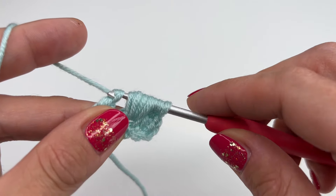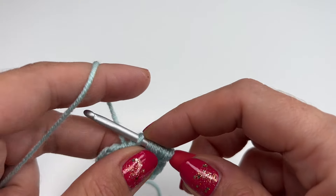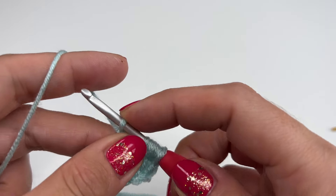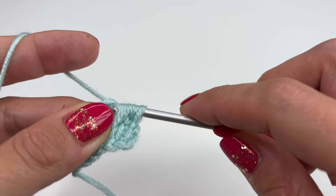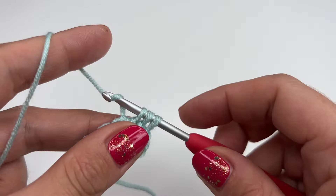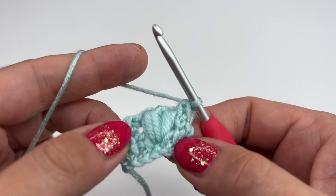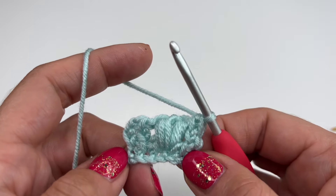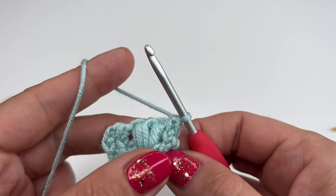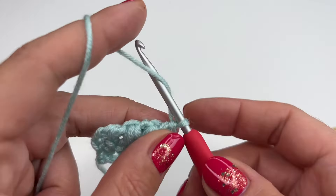Grab the yarn and pull through until you're in the middle, then chain one. Now grab the yarn and go through the next four loops just like this. Grab the yarn, pull through two; grab the yarn, pull through two; and grab the yarn and pull through two. It might be a little difficult for the first two or three rows but once you get the hang of it, it's so easy and works up really fast.